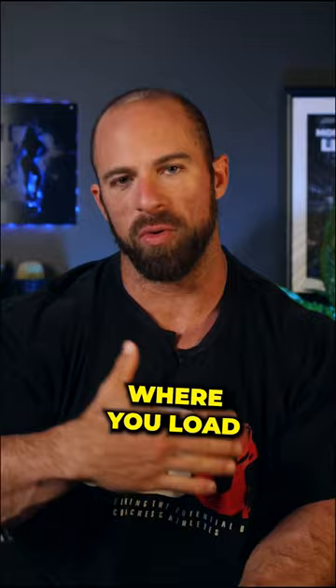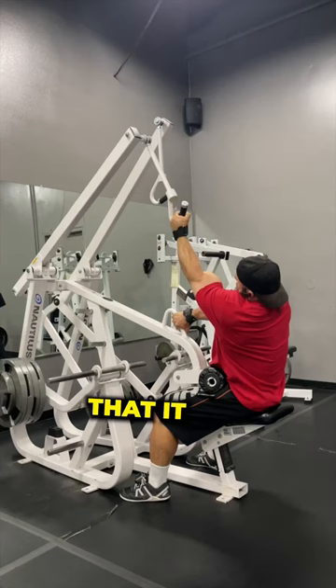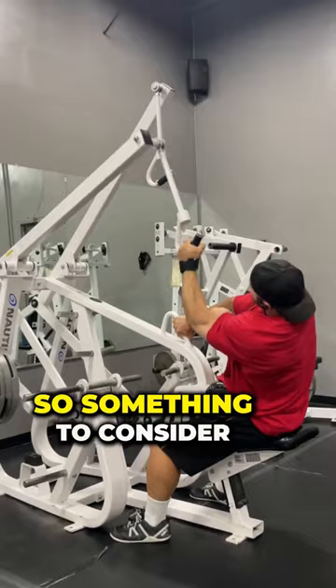So at the start of that movement you have a lot of load on a stretched lat, then it lets off towards the end when the lat is really hard to shorten. Something to consider when setting up this Nautilus pull down is seat height based around that, so you can get the most out of it.